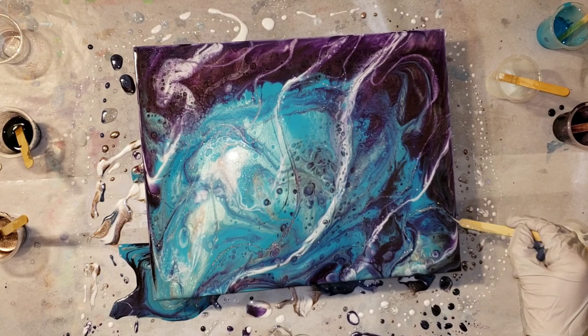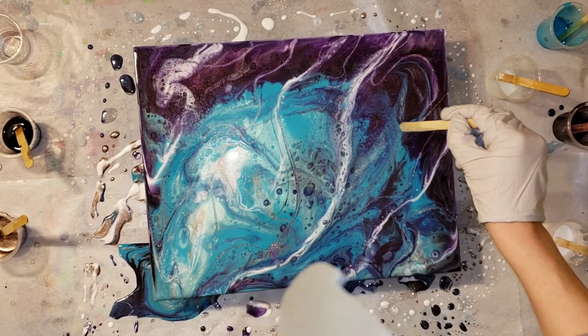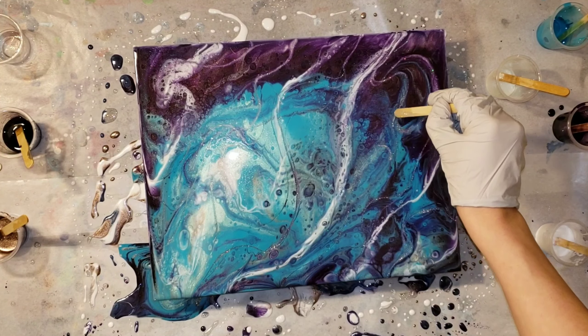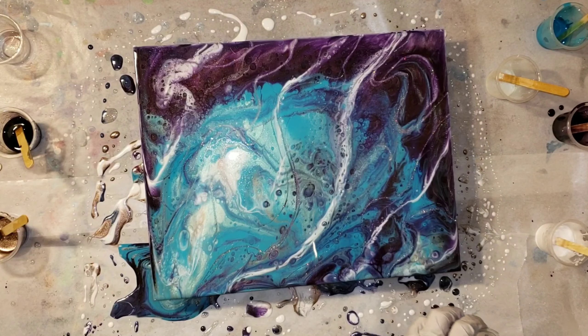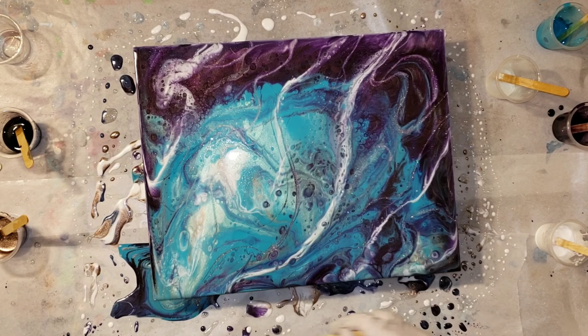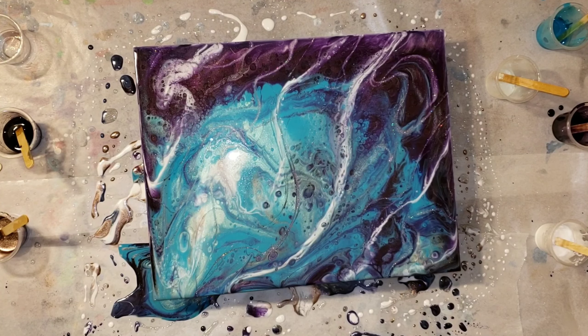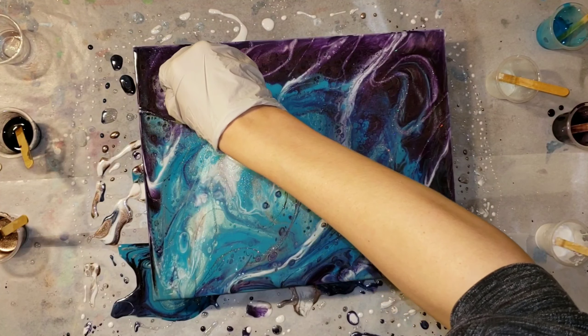I wanted some thicker lines of that holographic glitter, so I'm going in and adding thick lines. It's starting to look really galactic — don't you think? Let me know down in the comments what you guys think.